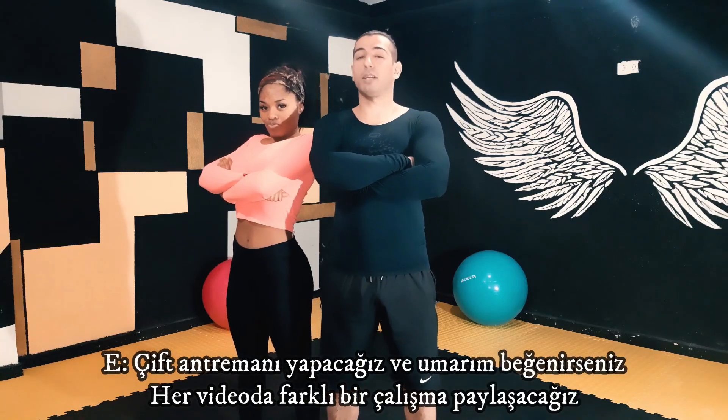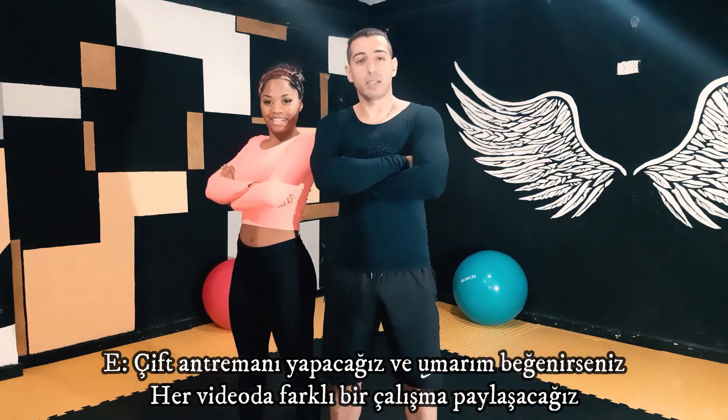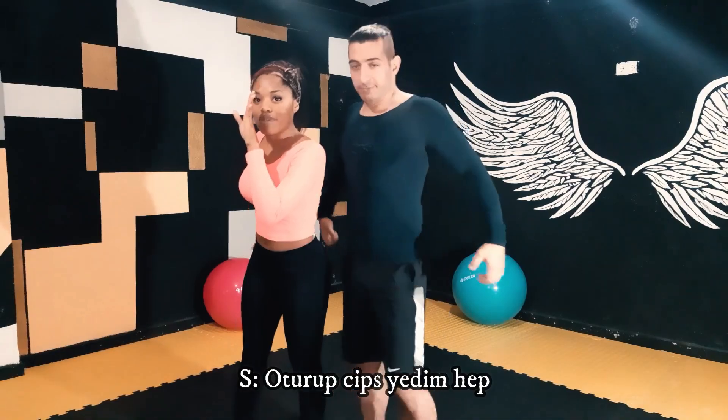Alright guys, we are going to do a couple of workouts. We are going to record and pause every time for a different workout routine. Mostly we'll be doing push-ups, squats, jumping, stuff like that. Wondering how we get these bodies? Muy bien! I sit in my bed and eat Cheetos.